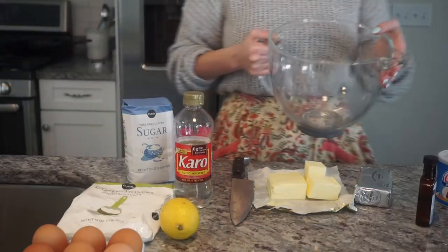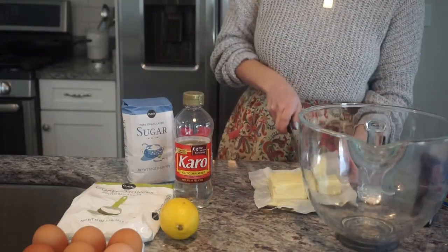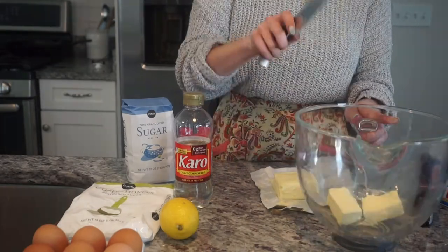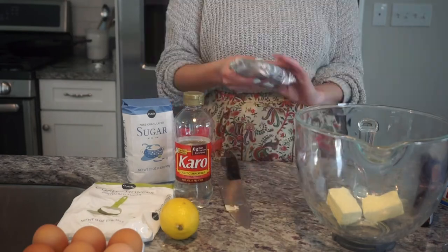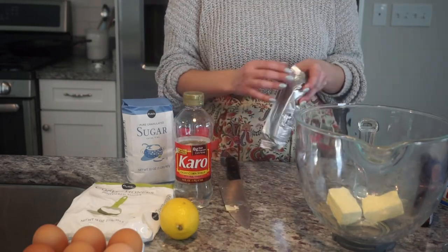I'm gonna take this and put in one stick of softened butter. I'm also going to take about two ounces of cream cheese.